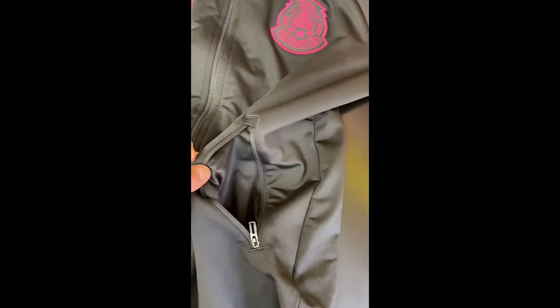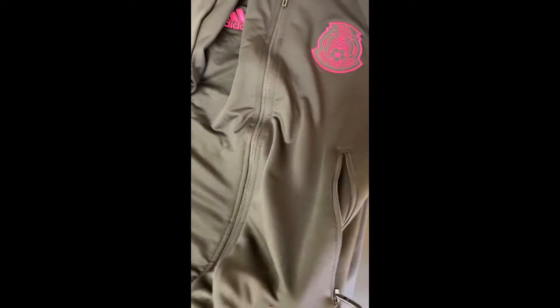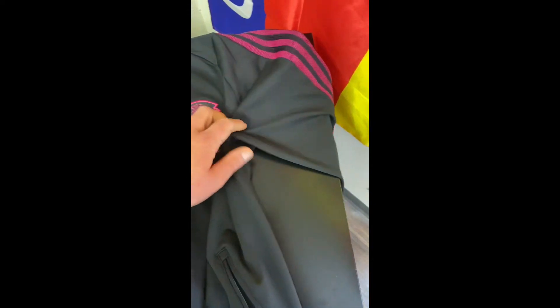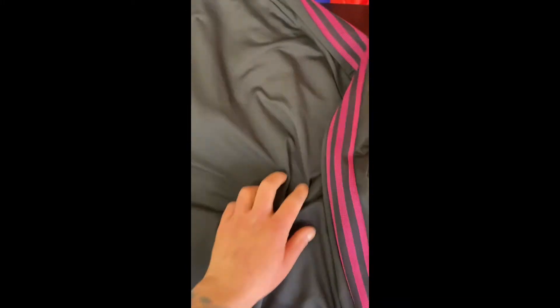Here are your pockets on each side of the jacket. It's a thin material — not too thick, so you could probably wear it in the spring or fall. I'll show you the back of the jacket — there's not much to see on the back here.